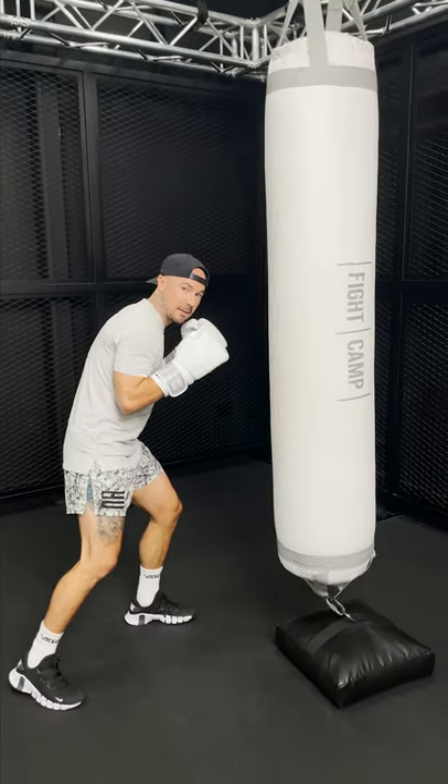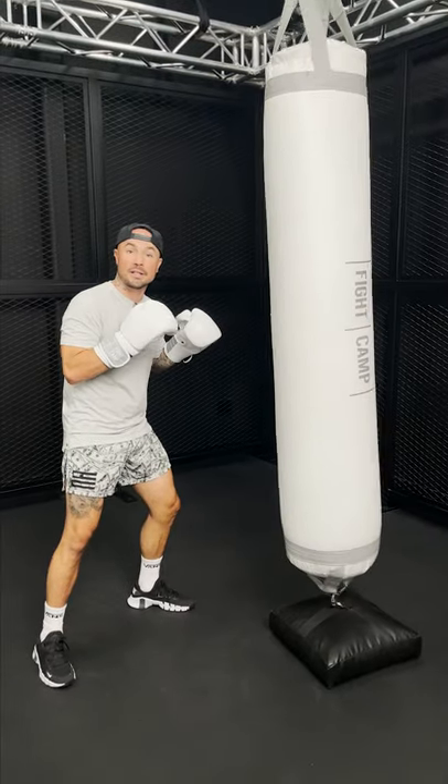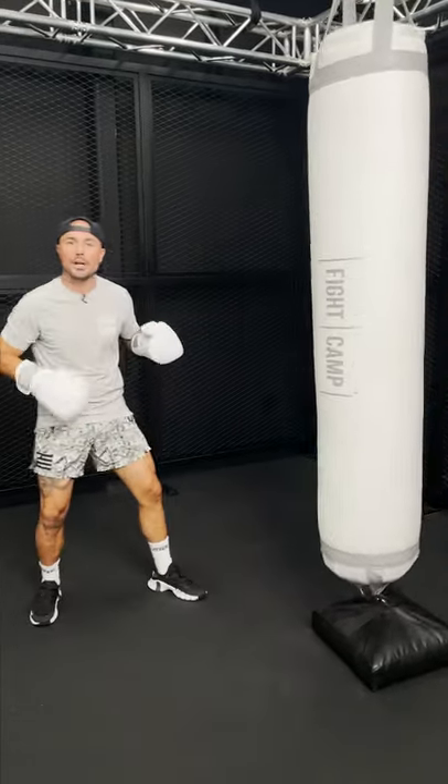One, two, three — slip forward to get in position. Use your quad to lift up as you throw that shovel hook to the liver. Drop step back, rear low kick.